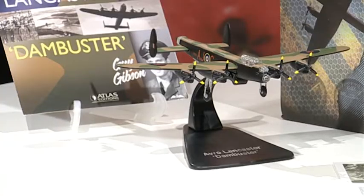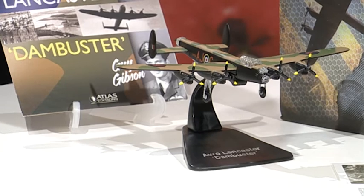Hello everyone and welcome to Atlas Editions with myself Ailey. Here's one for all you military buffs out there. This is an exclusive offer from Atlas Editions — a 1 to 144 scale die cast metal model of Guy Gibson's Dambuster Lancaster Bomber. Now this plane has such a great story behind it, and here to tell us all about that is Guy from Atlas Editions.